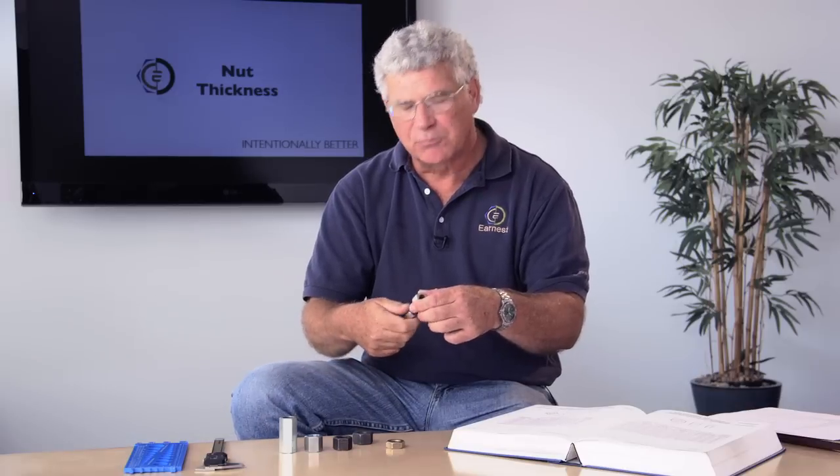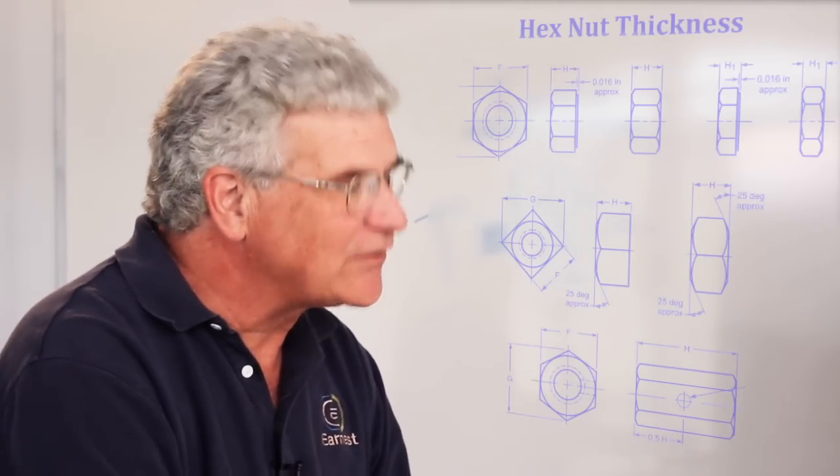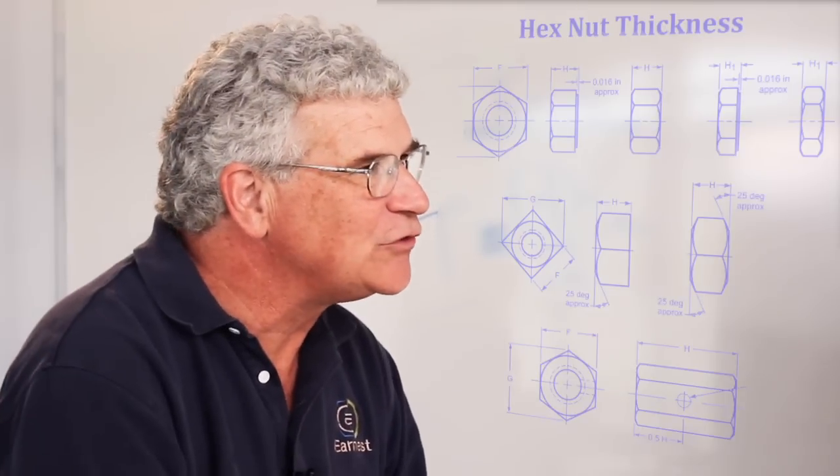Nuts become a little bit more complicated in being able to identify. The nut's thickness is important to the strength of the nut. Nut strength depends on how many threads you have inside of them, so the thicker the nut you have, the stronger the nut you have.